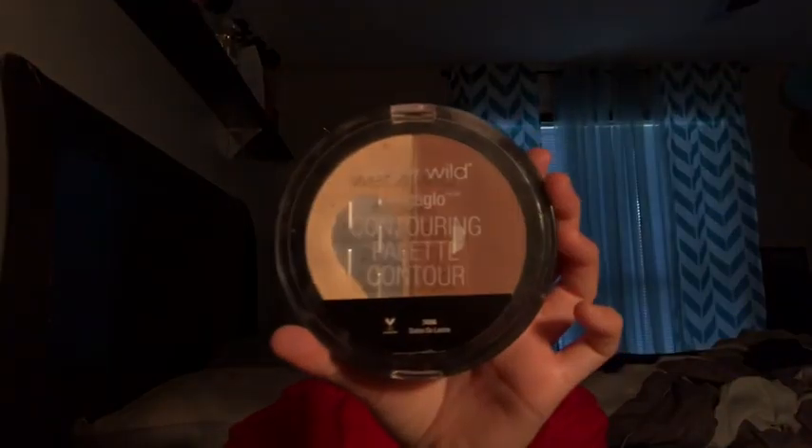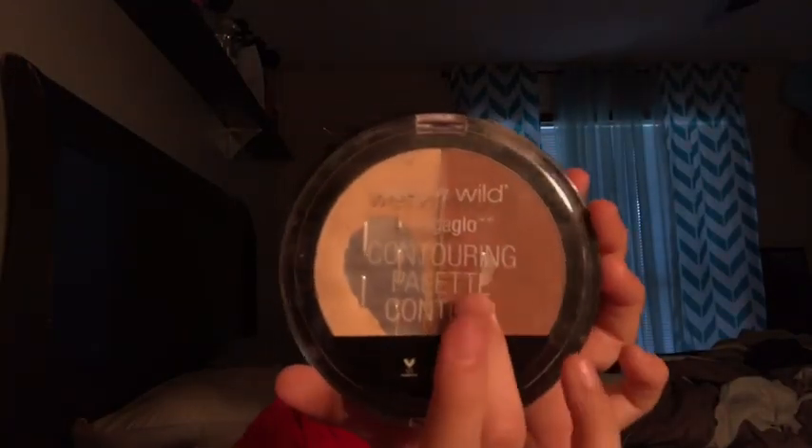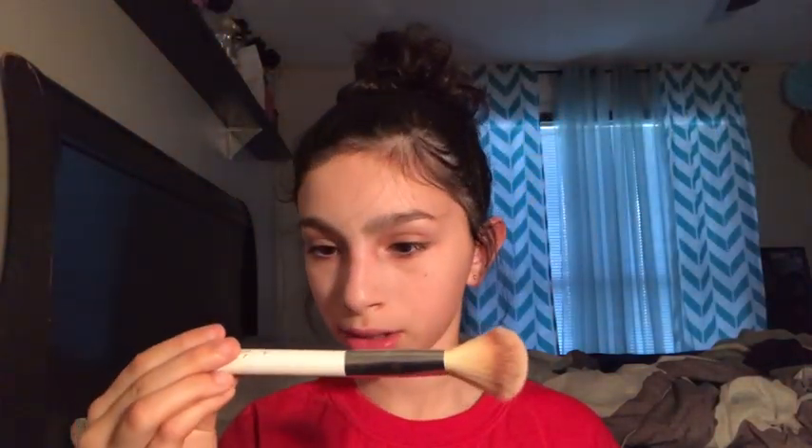Next I'm going to be doing contour using my Wet n Wild contour kit. I love Wet n Wild. Disclaimer: don't come at me if I'm doing things in the wrong order, because I'm doing it how it works for me — just don't send hate comments. I'm going to be using this powder brush, it's a Beauty Pro brush, I got it really cheap and it works perfectly fine.